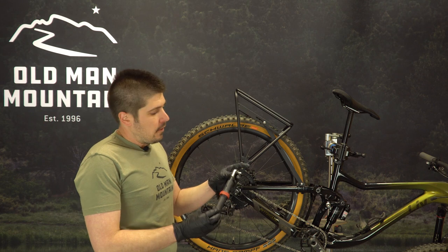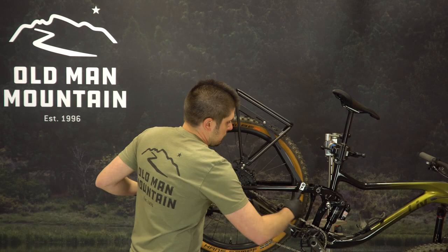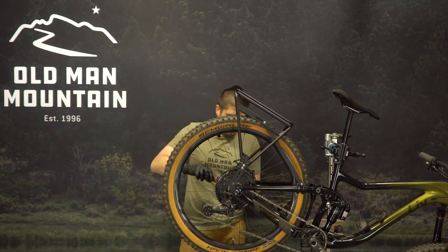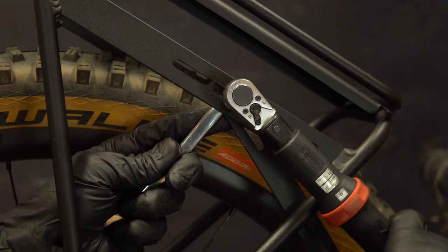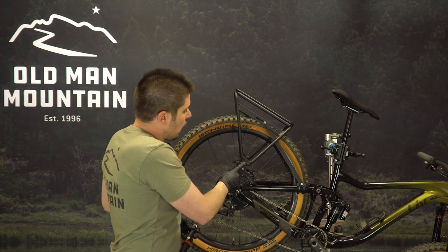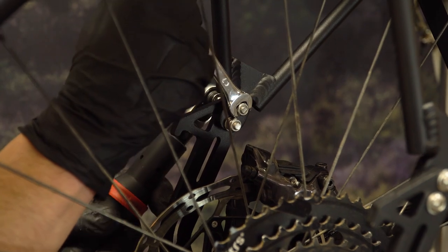Next grab your torque wrench with a 4mm hex key, set it to 3Nm and we're going to tighten our M5 hardware, which is our pucks and our axle hardware. Then we're going to set it to 6Nm and do our M6 hardware, which is our extender to rack and our dropout to rack hardware. You'll want your box end wrench to hold the back side nut while you're doing this.